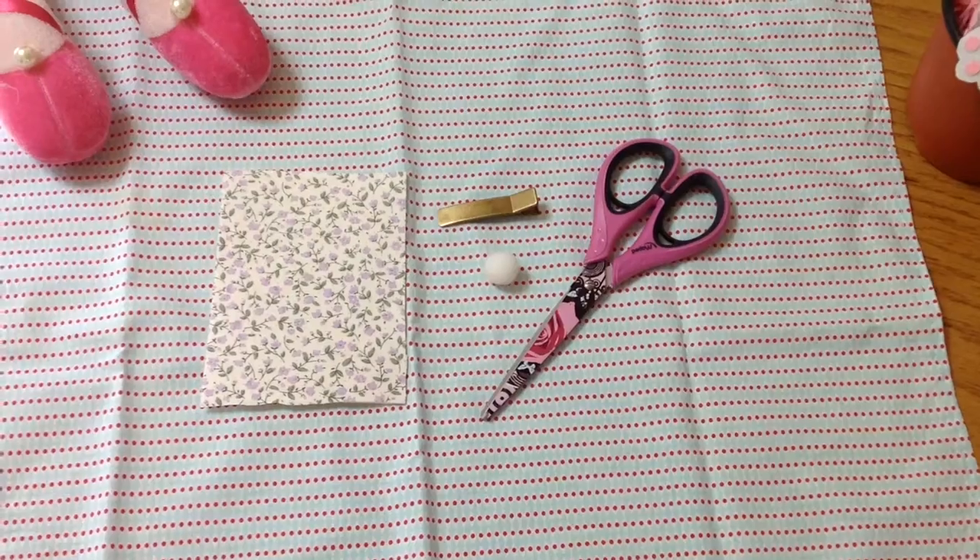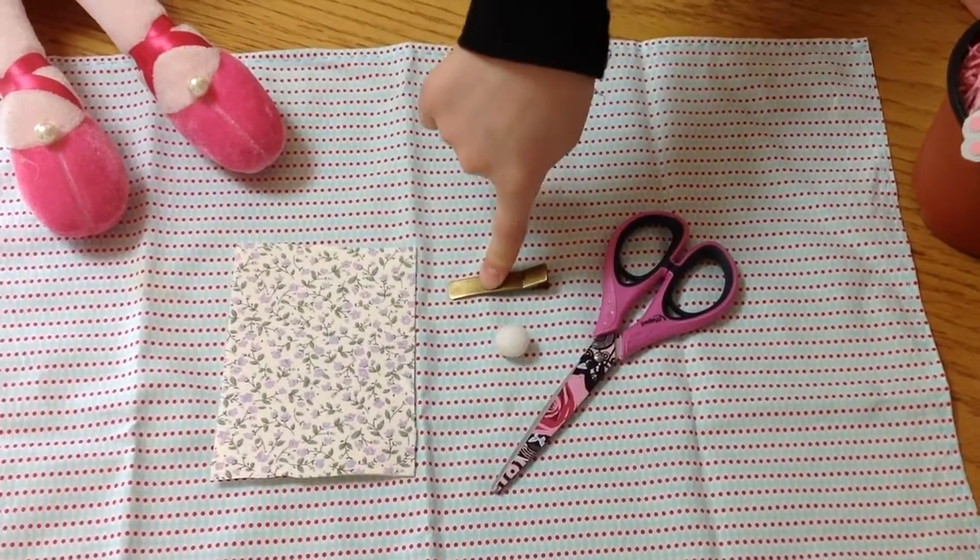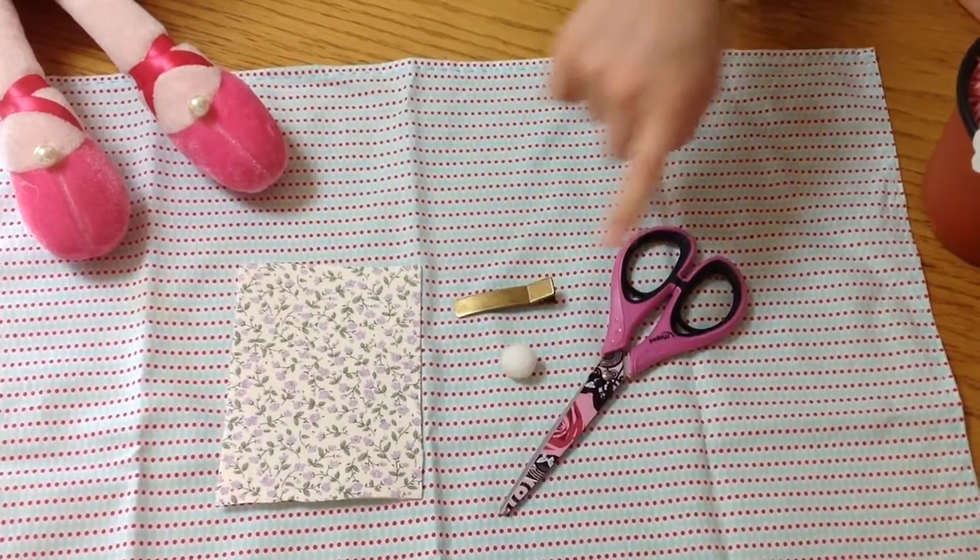I've got the inspiration from Petras.com. We'll need pattern felt, hair clip, pom-pom, and scissors.